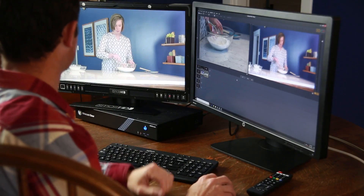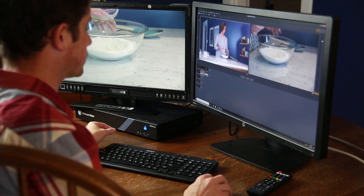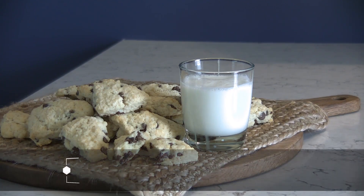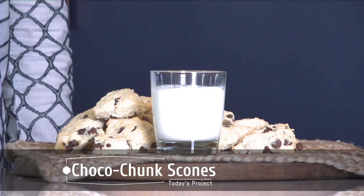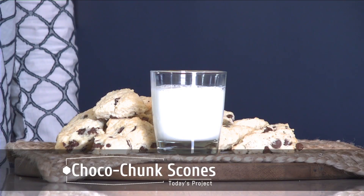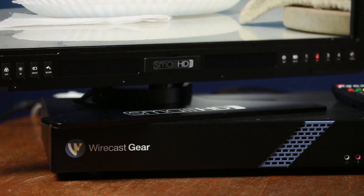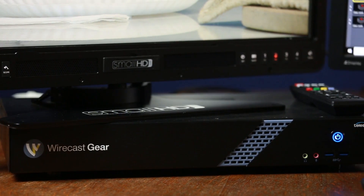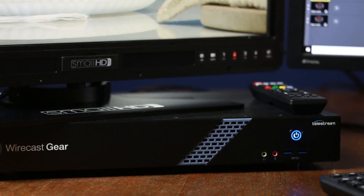The Wirecast Gear 230 from Telestream is where it's at for live video production and streaming. With 2TB of storage, configurable SDI ports, title and graphics software, and multicast streaming capabilities, you'll be ready to produce for any event. All Wirecast Gear models are available at VideoGuys.com and this Gear 230 is just $79.95. I also recommend adding the X-Keys controller for $599.95, or at least ask for special bundle pricing.